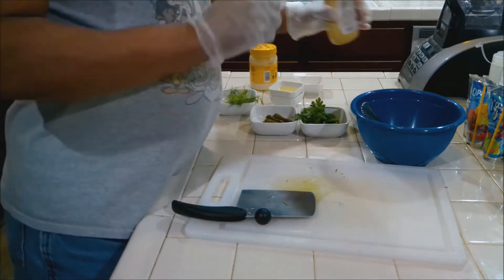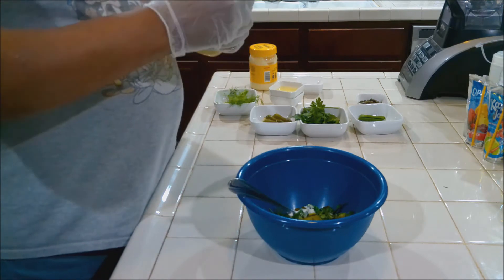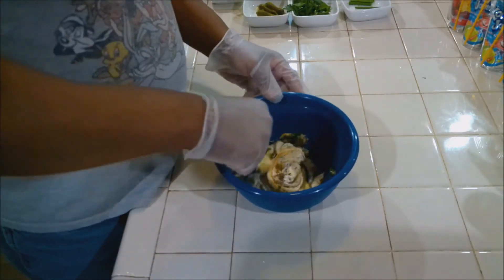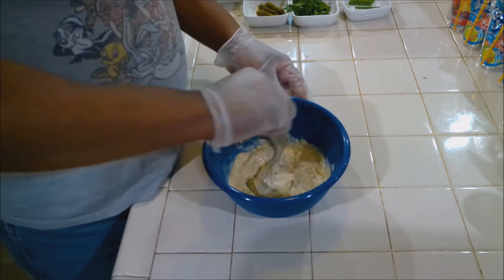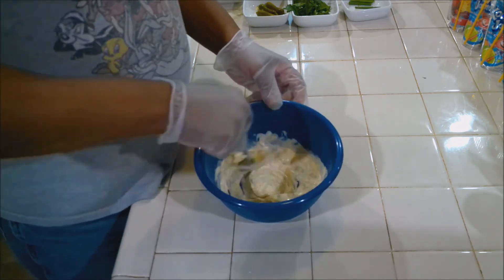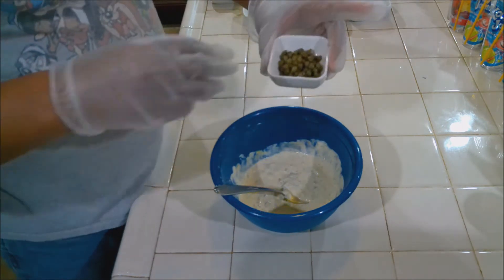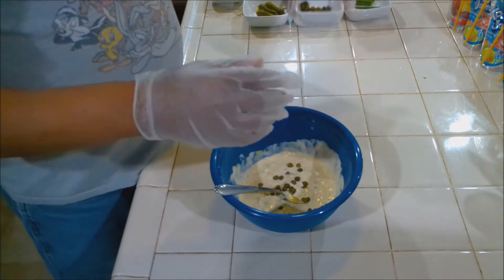Now we're going to add our Dijon mustard to the bowl and get this all mixed up. Before we break out the blender, let me put some of the capers in here — I want some to be somewhat whole, and we're going to blend the rest. Get that mixed in.